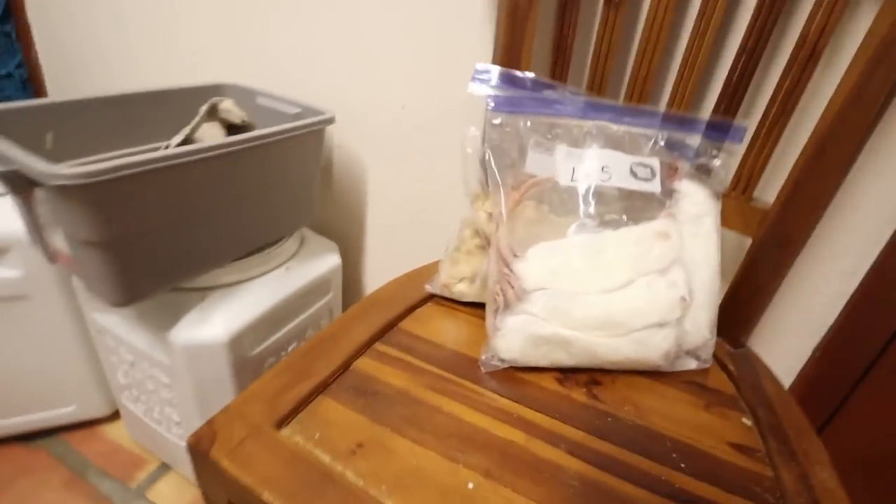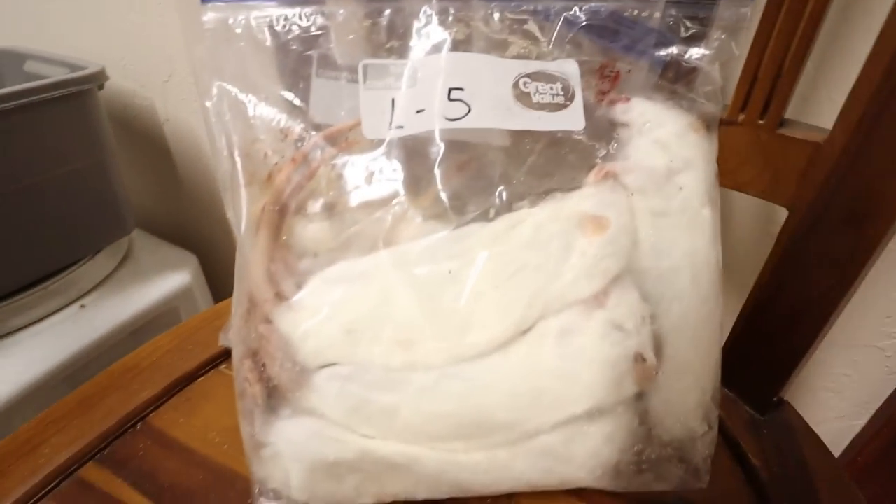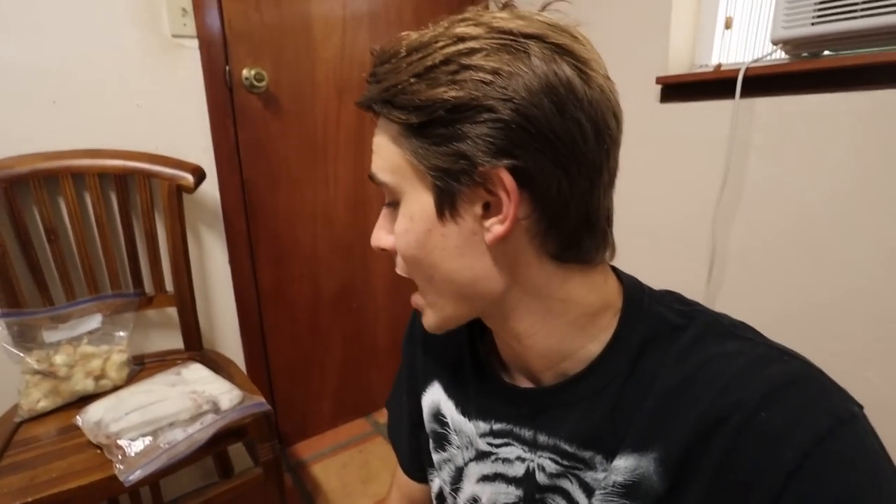Before we can actually feed the snakes, we need to defrost some snake food — and by snake food, I mean rats and frozen chicks. So we have them right here. I've got a bag of large rats as well as some frozen chicks. There's actually a local guide down here in Miami that most people get all their frozen rats from, so that's where I get them. I don't like to feed live because it's mean to the rat and the chicks, and they could injure the snake. Frozen thawed is the best way to do it. My snakes love it, and it's the easiest — you just thaw them out.